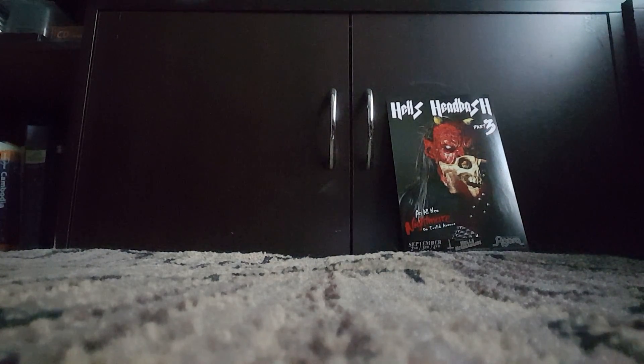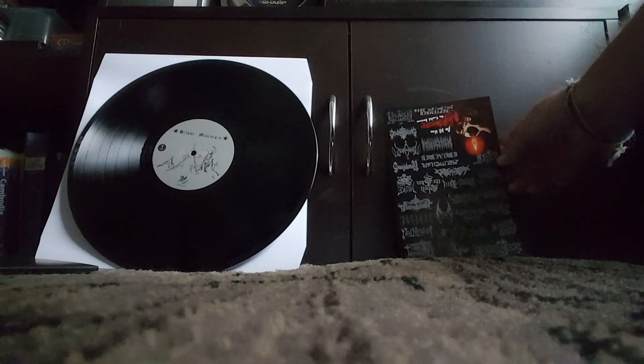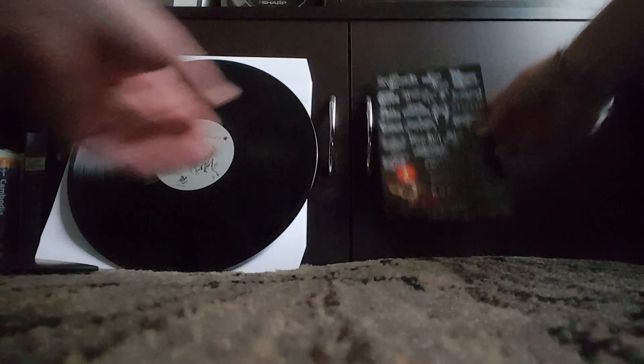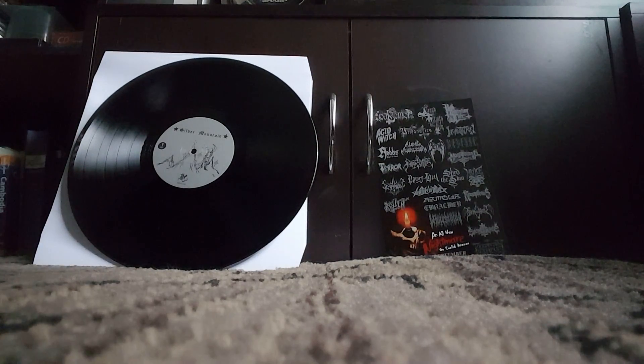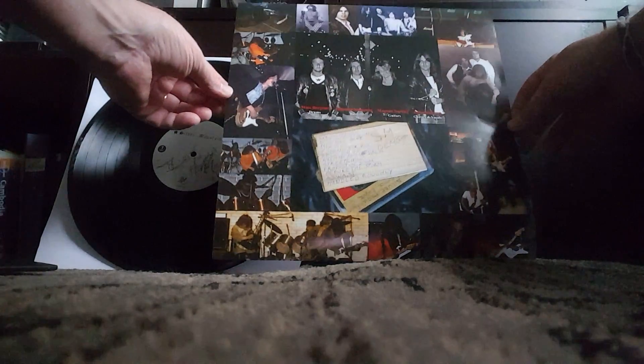I forgot to mention, I'm going to open it with my file. I'll cut myself here — shouldn't take too long. Just a second.